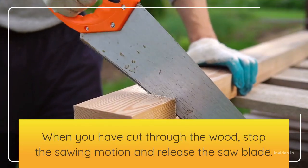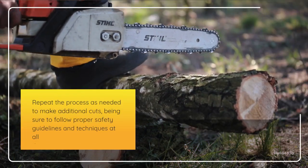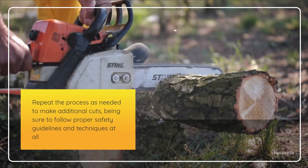When you have cut through the wood, stop the sawing motion and release the saw blade. Repeat the process as needed to make additional cuts, being sure to follow proper safety guidelines and techniques at all times.